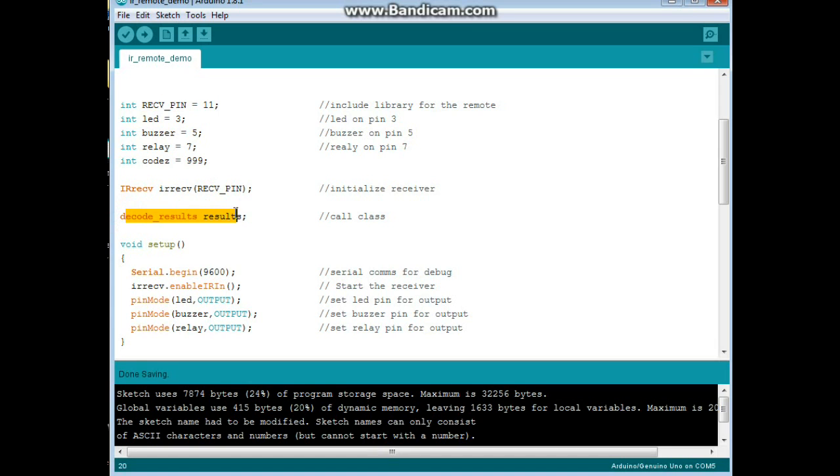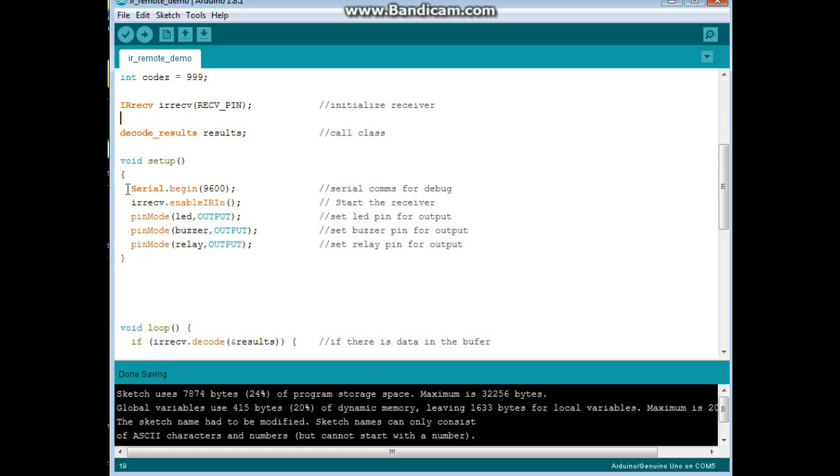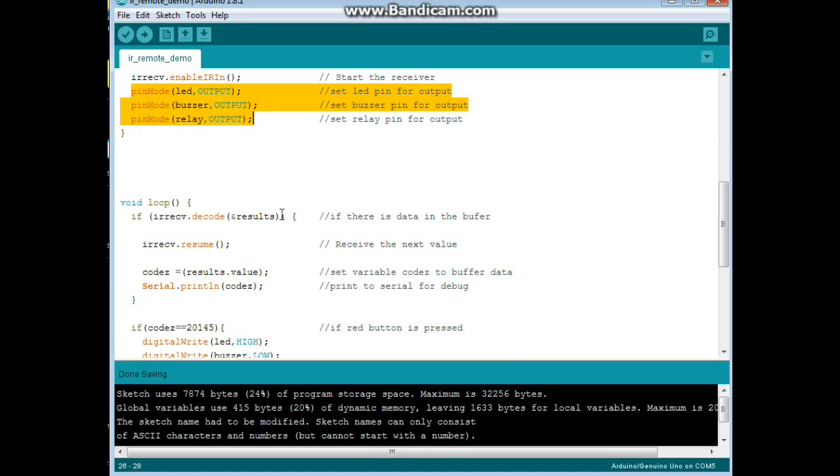We're going to initialize the receiver — IR receiver, IR receive, receive pin — which is pin 11. Then we call the class decode results and begin our setup. Serial begin, because we always like to print things out to the serial port for debugging. Then we start the receiver with the enable IR in function, and set our three things — the LED, the buzzer, and the relay — all for output. If you don't, you'll have problems. In the main loop, we say if IR receive dot decode in results, it means there's data in the buffer, and then codes is equal to results dot value. We serial print codes so we can see what the numbers are — and that's how I recorded them.